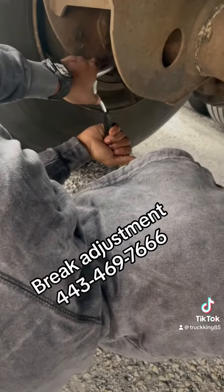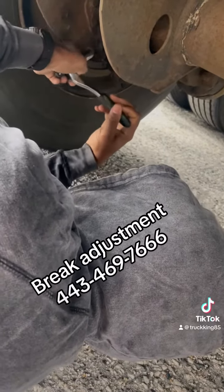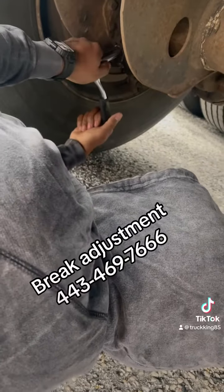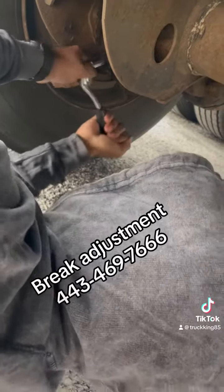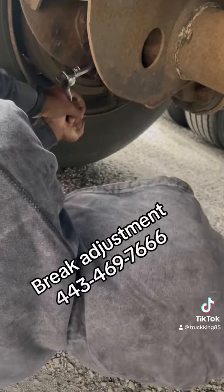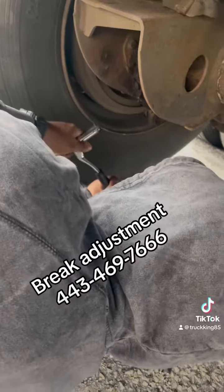Back it all the way down till it gets tight. Switch the direction of it, then put it down to a straight level — like 12 o'clock or 6 o'clock. Now back it off two quarter turns. Come back, give it another quarter, a little bit more. And that's how you adjust your brakes — that's all you need to know.